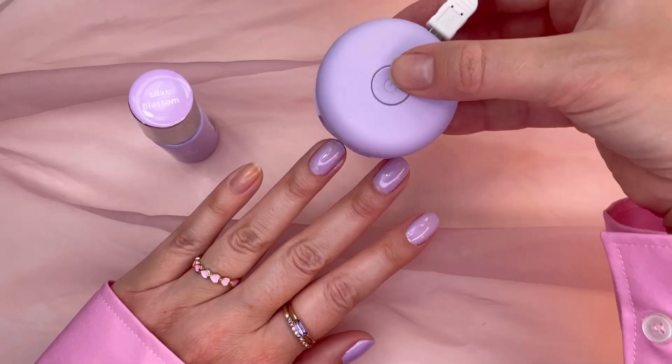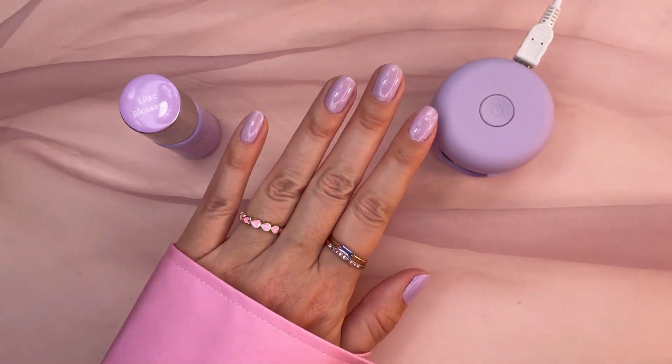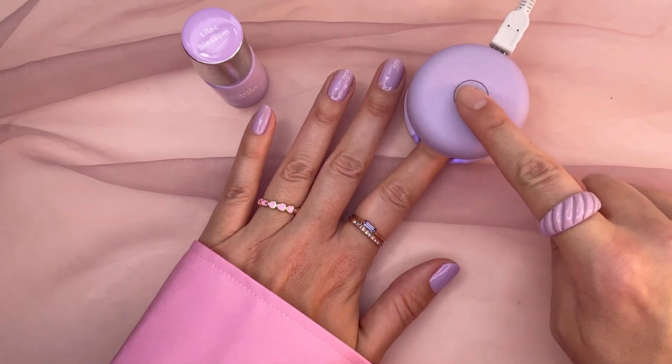Then all you have to do is place your finger in the lamp and tap the 30-second timer. Nails will come out completely dry, smudge-proof, and glossy.